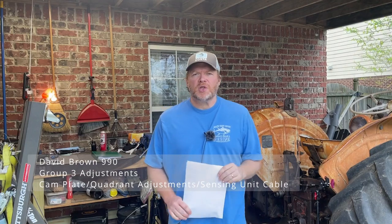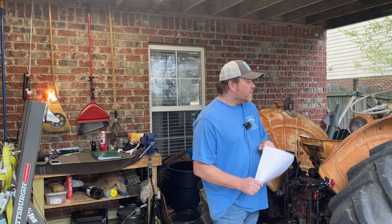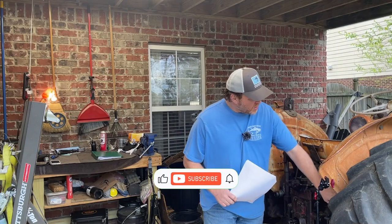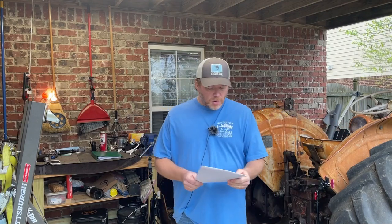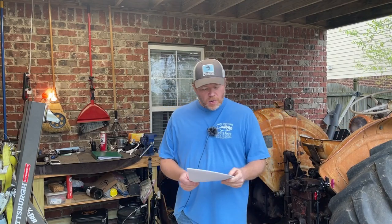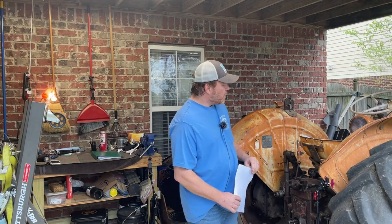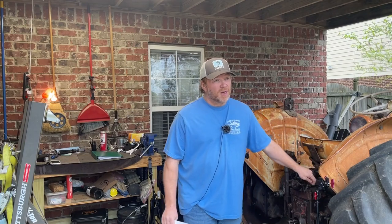Hi there, welcome back to the channel. My name is Shane and in today's video we're going to be taking a look at the adjustments for this old David Brown 990 and getting those hydraulics back up in working order. We'll be looking at the cam plate inside the right hand ram shaft bracket, the three adjustments for the quadrant and control lever, and then the adjustment for the sensing unit cable. I may have a little bit of trouble with that one — we'll see how it goes.